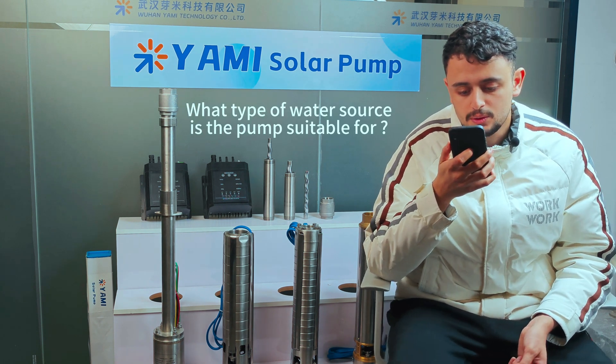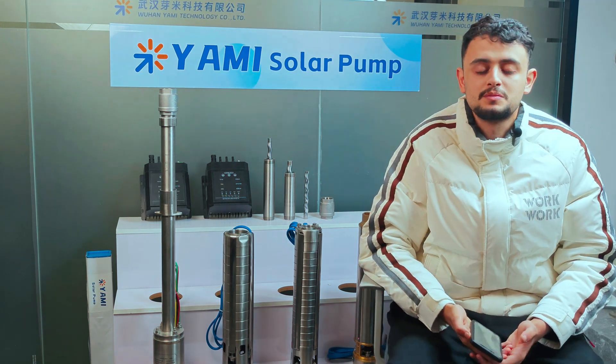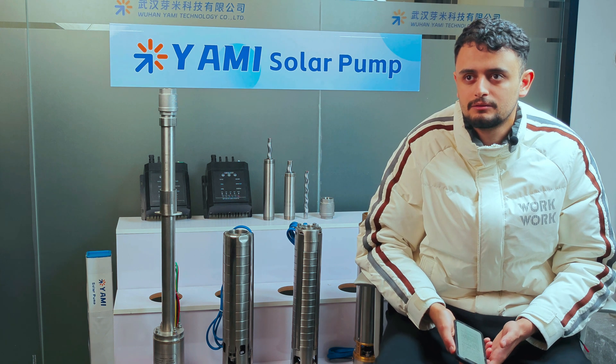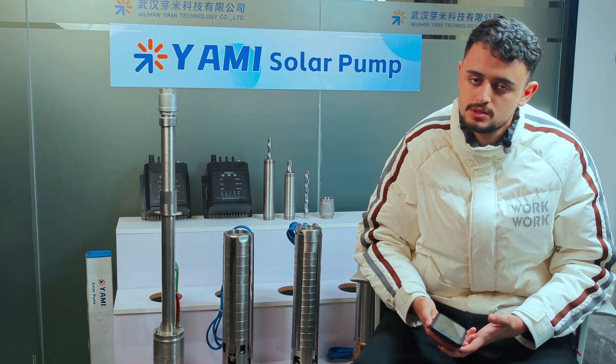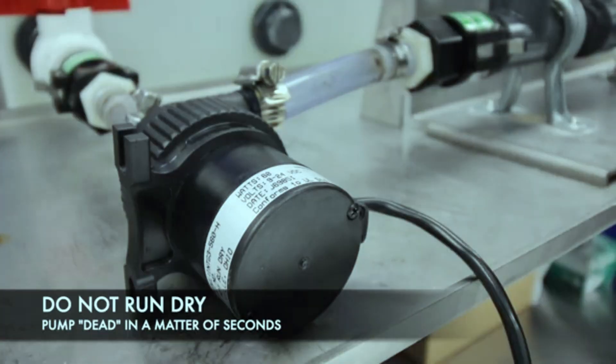What type of water source is the solar submersible pump suitable for? Yami's solar submersible pumps are compatible with various water sources such as rivers, lakes, and wells. They are ideal for agriculture projects, irrigation, municipal engineering, and more.